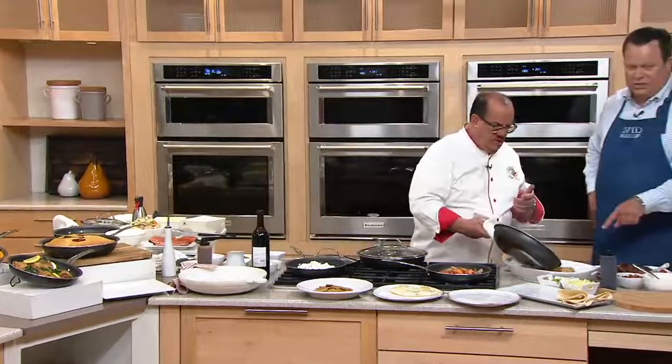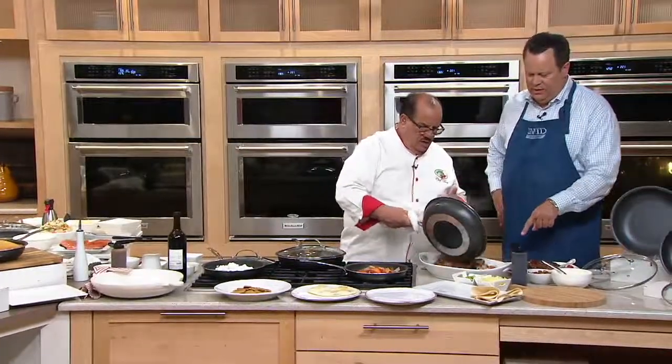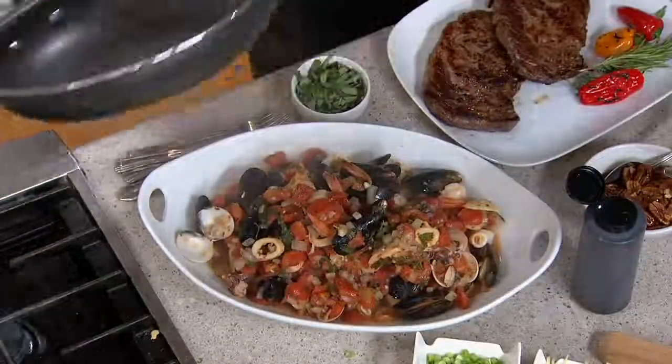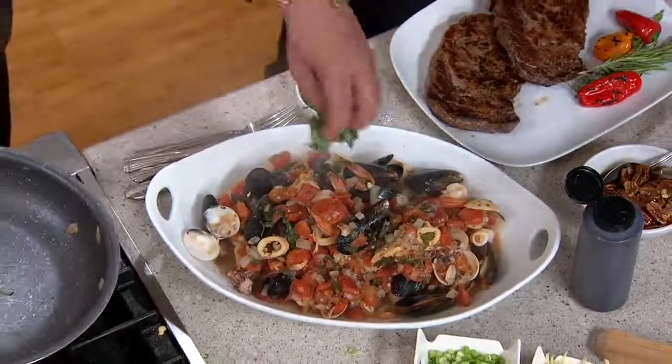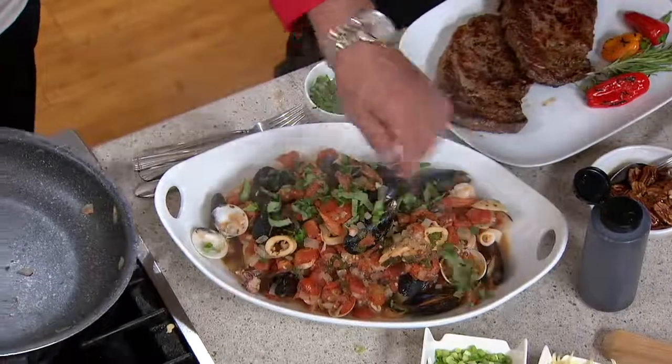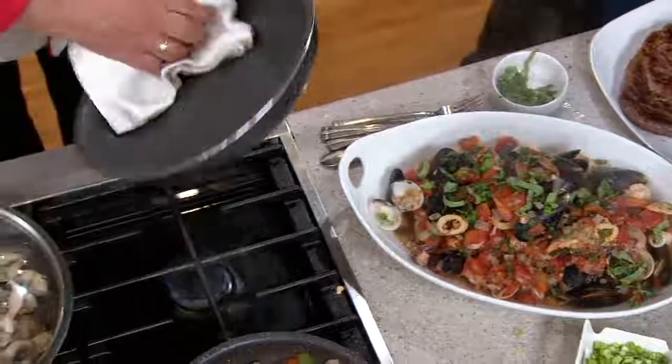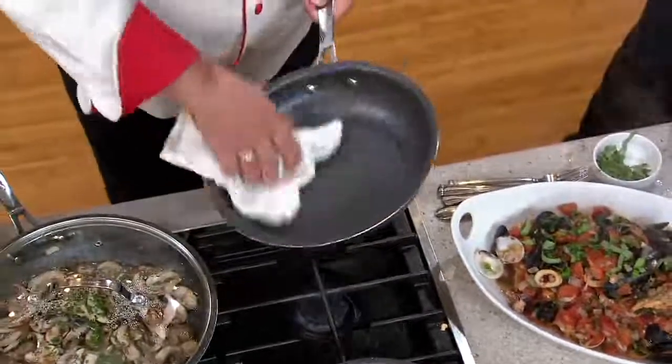Let's serve it over some crusty grilled bread. Oh, tell me that's not beautiful! Let's add a little bit of basil. Watch this, David — look at the cleanup. Soapy water and a sponge. You can put it in the dishwasher. Wipe out.